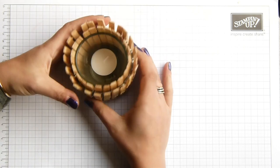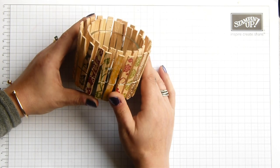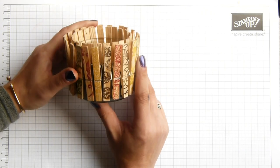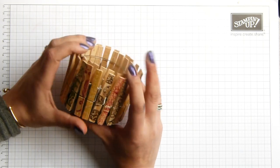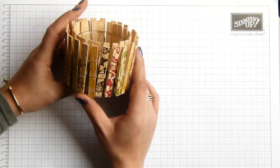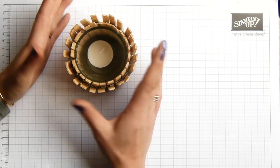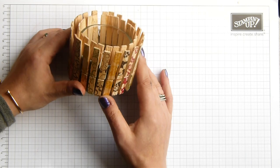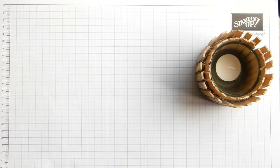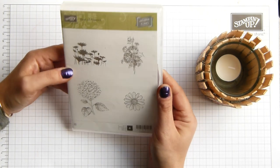I did it originally decorated with washi tape, but my two-year-old decided to deconstruct it. Not long after I joined Stampin' Up, I decided I was going to see what else I could stamp. It was made with the Circle Circus stamp set, which is now retiring. I wanted to make another version, and today I'm going to be making it with the Best of Flowers stamp set, which I think is lovely.